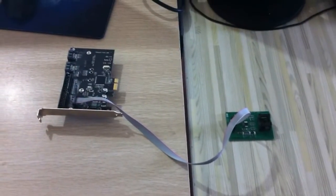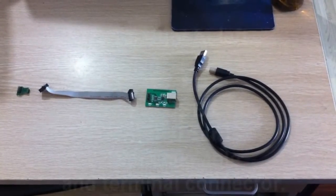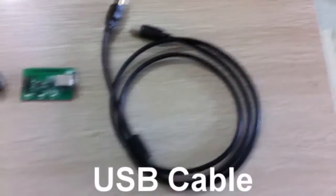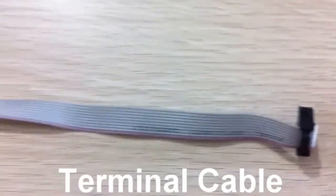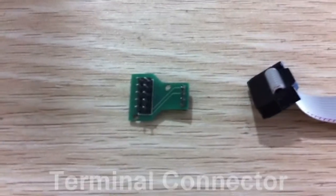Part 2. Let's see how to connect terminal card, USB cable, terminal cable, terminal connector, and hard disk. USB cable, terminal card, terminal cable, and terminal connector.